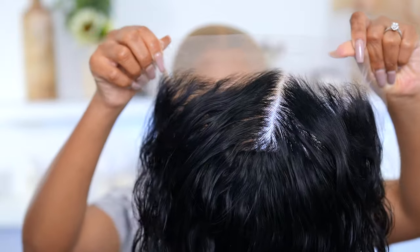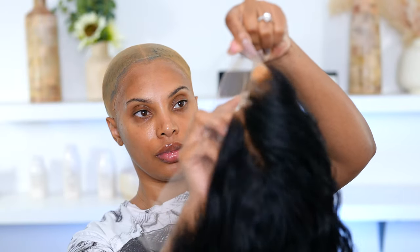Moving on to application — I'm doing the ball cap method today. I have a very detailed video on how I do the ball cap method and I'll link that down below. I'm going in with some foundation, applying it all over my ball cap and also on my wig to tint that lace a bit so it matches my skin tone. Look at that jet black — it looks good, I'm here for it — and we're going for a center part today.